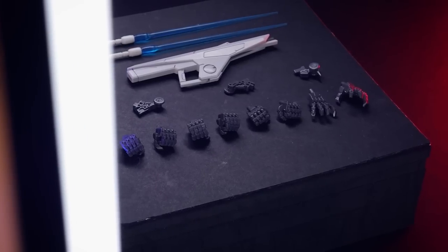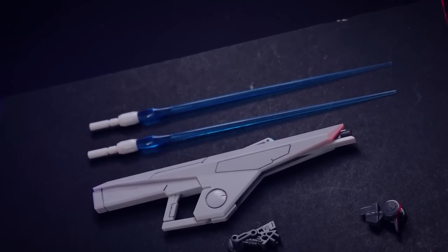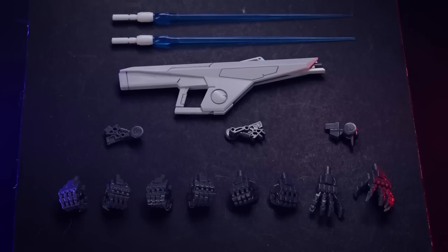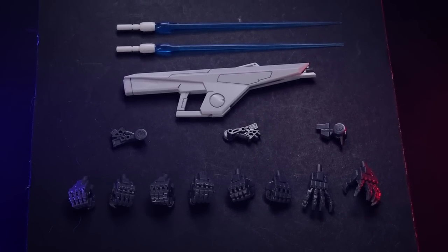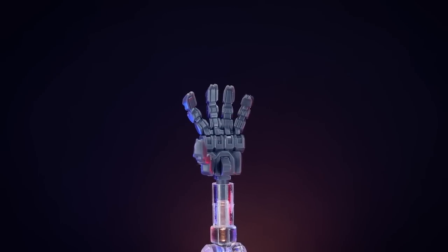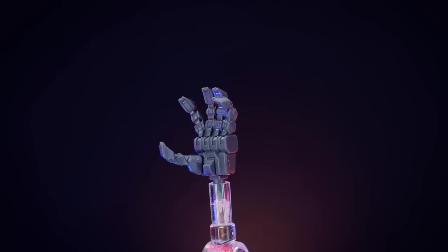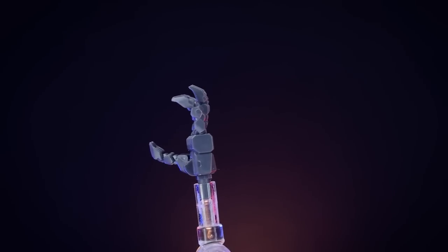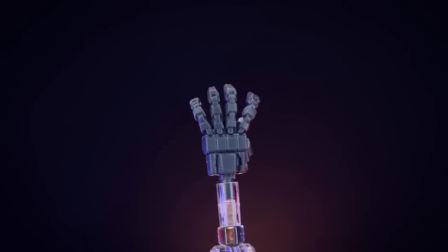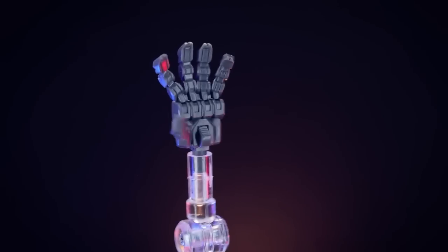Here is absolutely everything the Garuda Gear comes with: a pair of beam sabers or beam swords, a beam rifle, three little parts which are the landing gear for the flight form, and a whole bunch of hands - four different pairs. Looking at the hands first: these are incredibly detailed, made out of about four parts each, all in gray. These seem like they've been in various optional kits and other Kotobukiya kits before, so these are the only things reused. They look incredible, but the thumbs will need gluing - I've already lost one of the widespread ones.